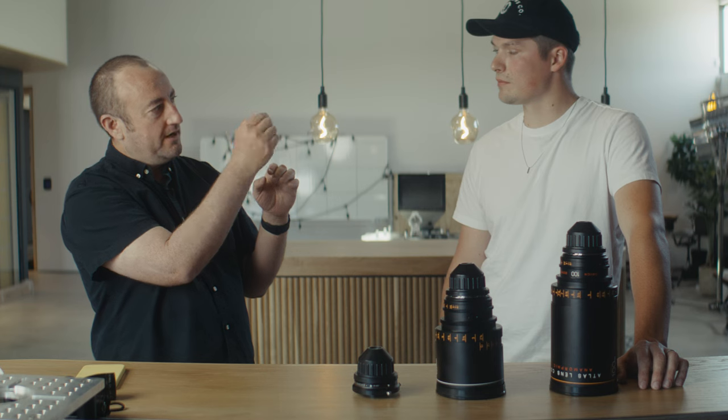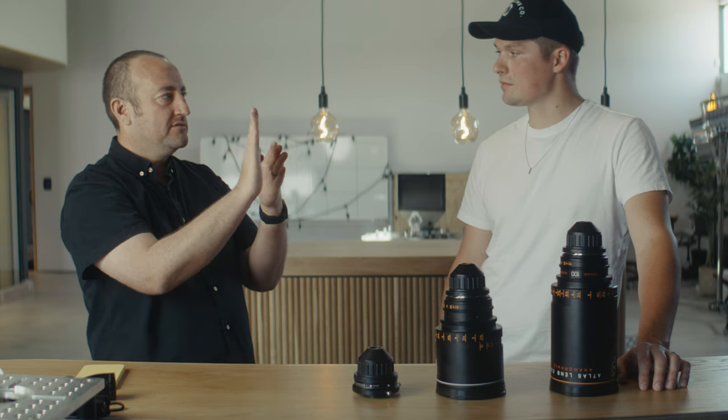That precision allows us to control an attribute of focus called through focus — a three-dimensional characteristic that encompasses the way focus lands in three dimensions. With a standard 50/50 split, if you focus on someone's eye, you might have three to six inches forward and three to six inches behind in focus. The Silver Edition has a 25% foreground / 75% carry-through past the point of focus, so depth of field is shallower in the foreground while the background carries a deeper focus. This is consistent with truly classic vintage lenses like Bosch & Lomb Baltars and some Cooke Speed Panchros.